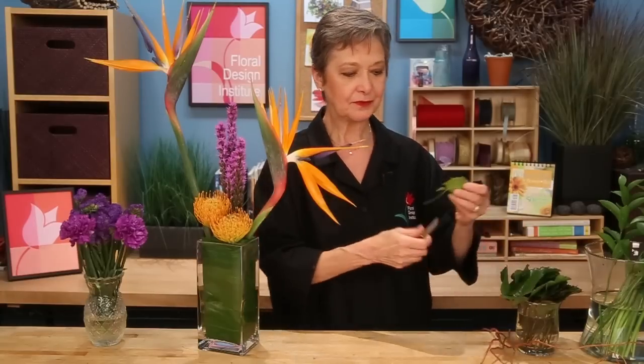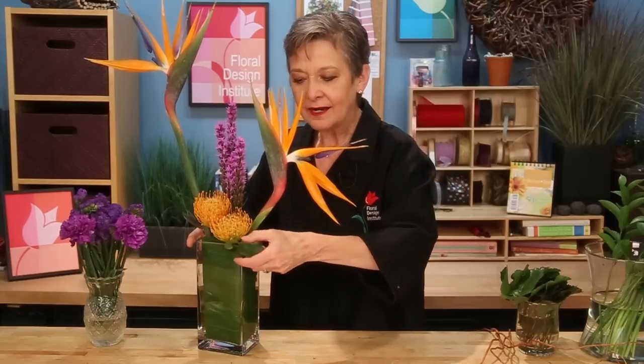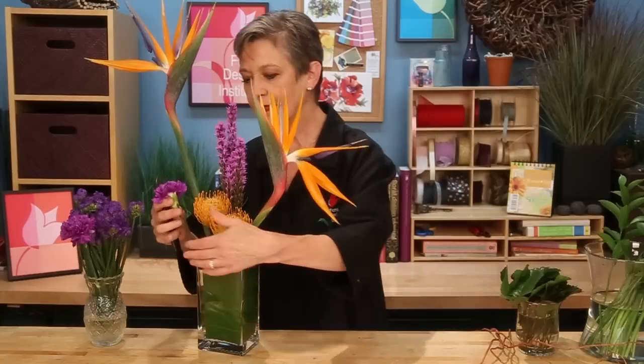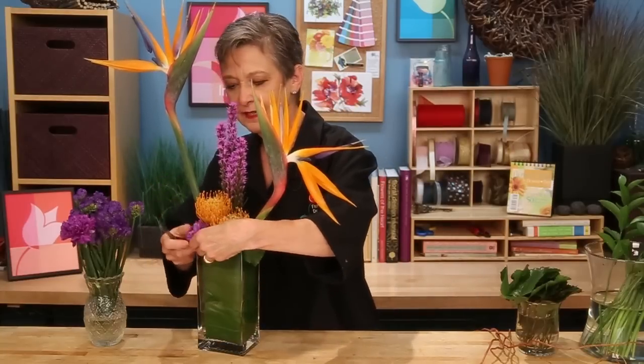Once you've established your lines and your accent area, finishing the design is easy because you just fill in the blanks — adding a bit of leaves, some green Gaelic underneath to help break the line below the Pincushion, maybe a little bit of carnation in the violet, tucked very low in the front to bring the Liatris color down to the base of the design, tucking it and letting it also break the line of the container.